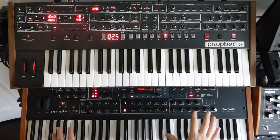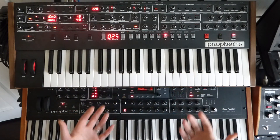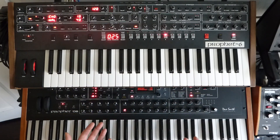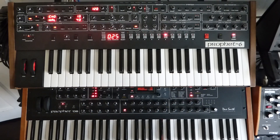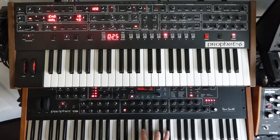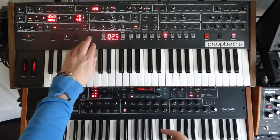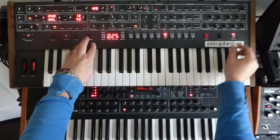We're now sticking it through a couple of UAD effects — another few hundred dollars. And if it was a real Lexicon 224 or a Roland Dimension D, you're looking at thousands and thousands, and yet it still doesn't sound quite as nice. It just sort of sounds a little bit housey all of a sudden. Let's take this down.